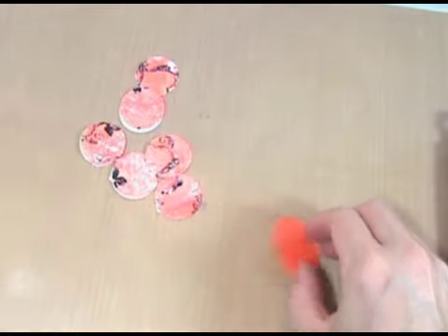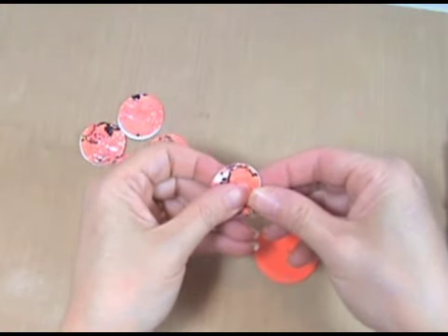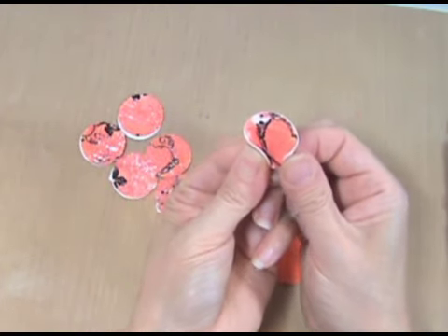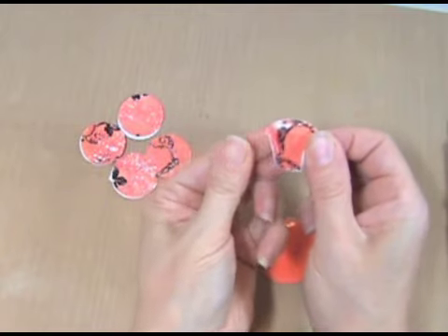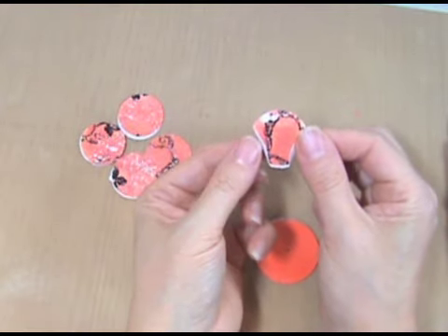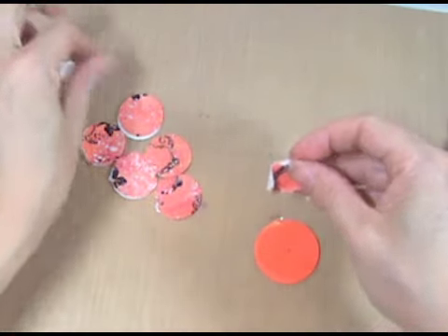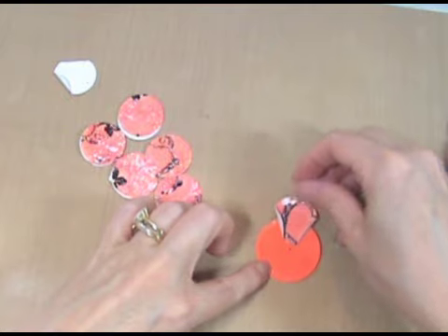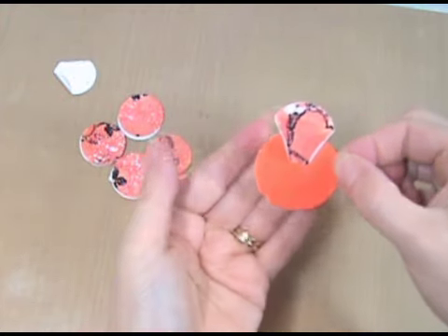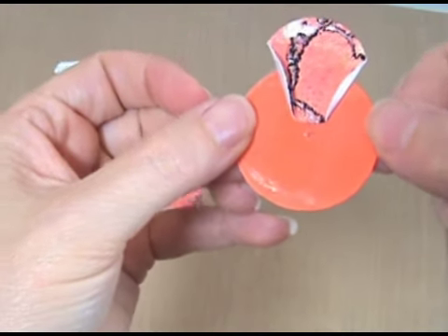Put the base circle back down onto the craft sheet and start to apply your petals. Take a petal and fold the bottom ends — about a sixteenth of an inch — so it forms a little cone shape. Make a nice crease, then remove the protective paper from the back and place the petal onto the circle near the center hole.